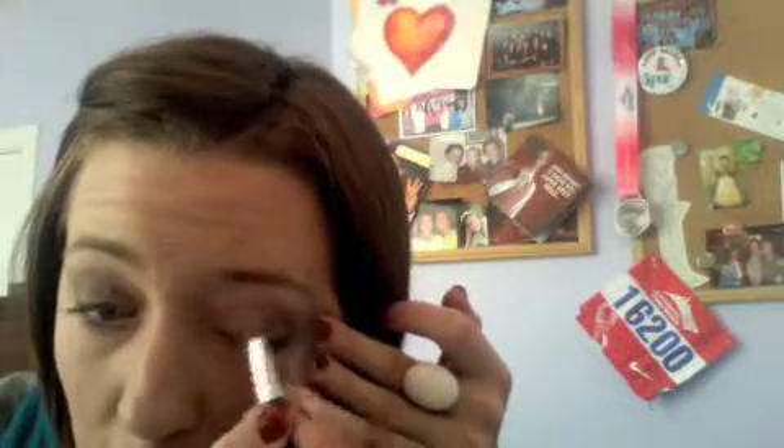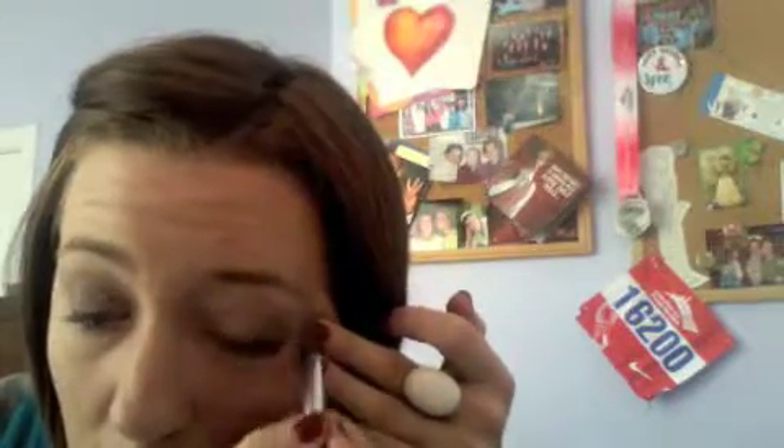Now you can see a pretty direct set of lines. What you want to do is go back and take the brush you used for the primer, take a little bit of the primer again, and just kind of run from the inside of your eye out, blending together so it creates a slightly softer look. So it's a little more blended, a little more together — we've got it all blended nicely.